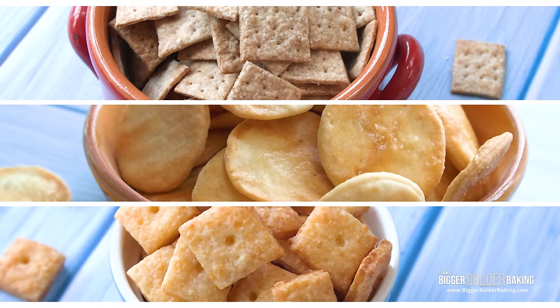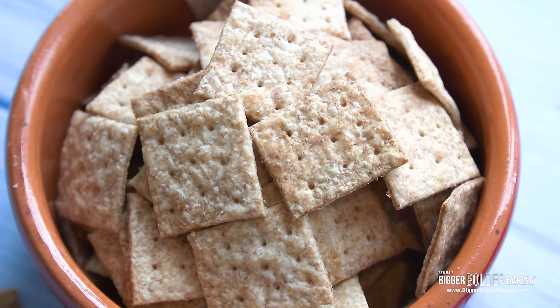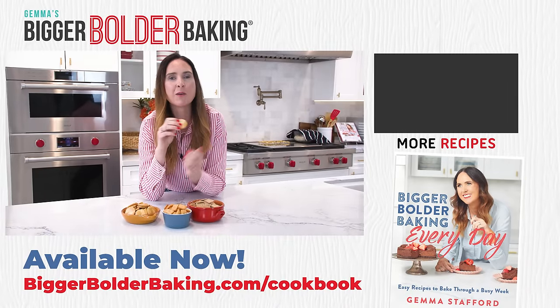There's a reason these crackers are America's favorite, so definitely try and make them at home. Stick around and check out more of my videos where I show you how to make homemade goldfish, homemade animal crackers, and even Starbucks Frappuccinos.